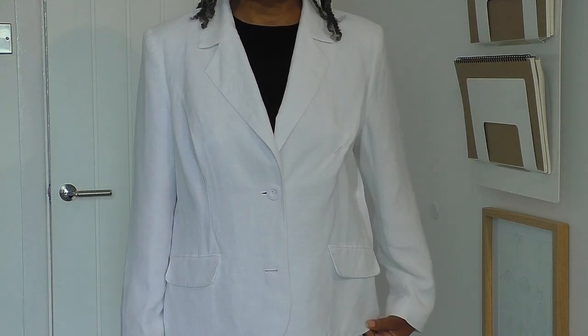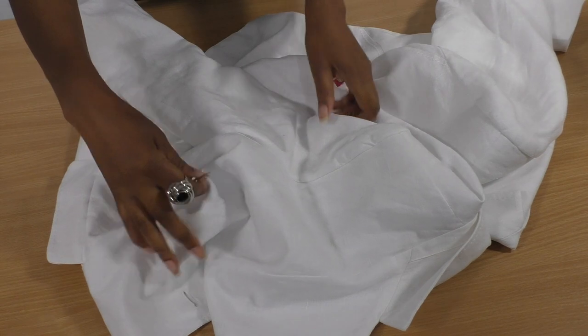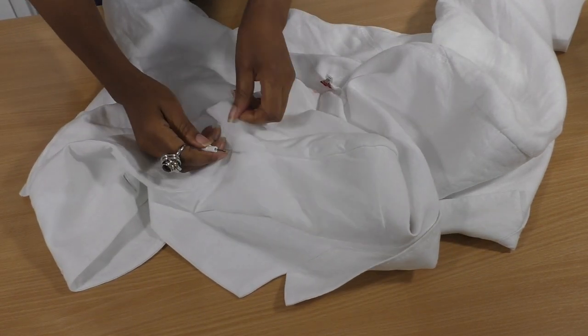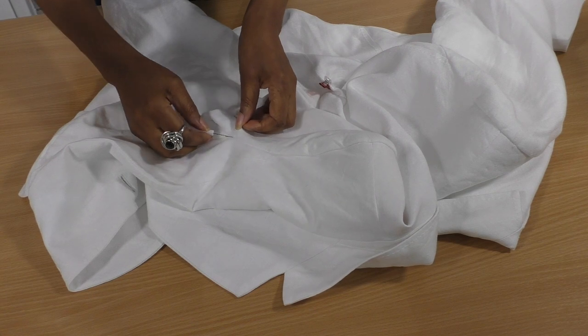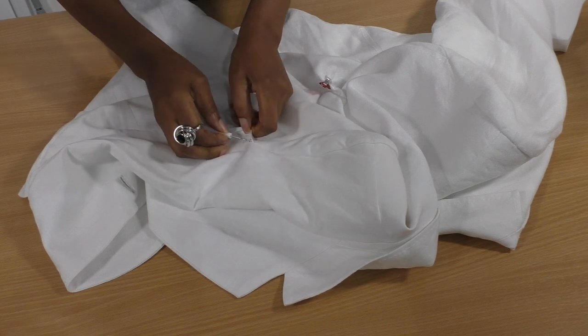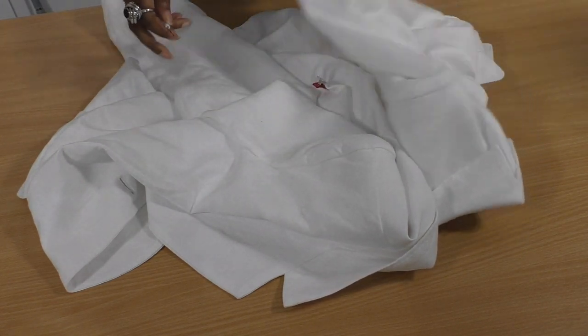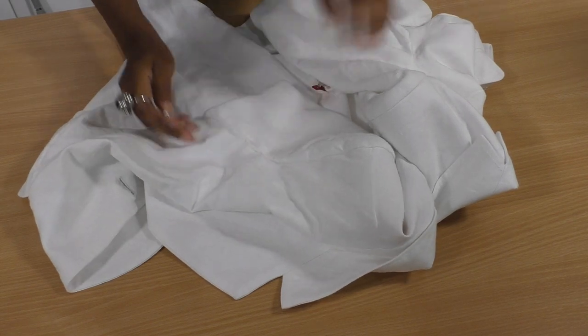To remove the sleeves you're going to need a seam ripper — you always need one when you're refashioning. I'm going to start by inserting my seam ripper into the front. I don't need to go inside the jacket for this as long as I'm very careful. I'll continue all the way around until the sleeve is removed, including the lining on both sleeves.